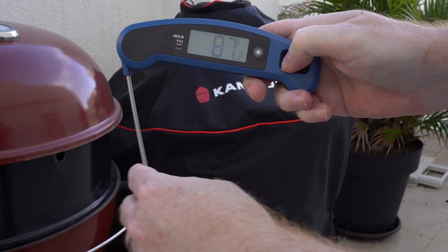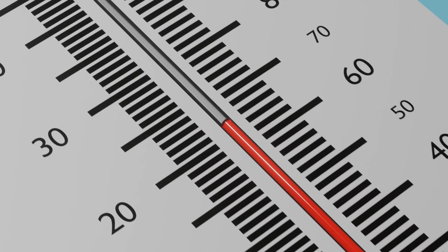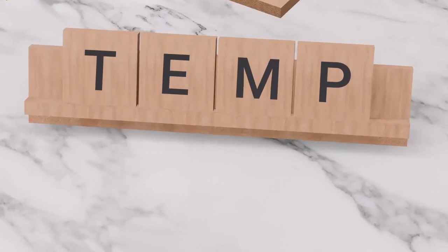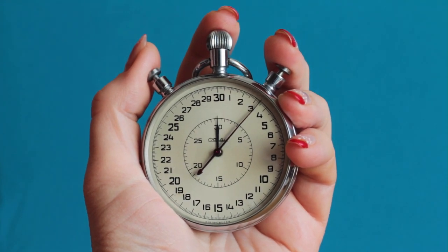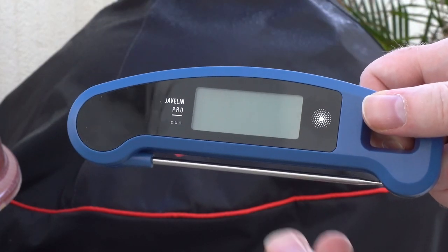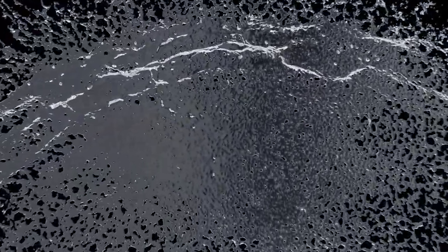The Javelin Pro calculates when the temperature has stabilized and will beep to notify you. One of the most accurate meat thermometers I've tested, the Javelin Pro has an accuracy of plus or minus 0.9 degrees within the range of -4 and 302°F, with a full range of -40 to 482°F. It also has an ultra-fast response time of only two to three seconds. For storage, the Javelin Pro is easily stored by magnet or its large hanging hole, and it has a motion-weight function which turns the thermometer on when the probe opens, plus an auto-off feature. The Javelin Pro is also IP65 resistant, protecting it from minor splashes or drops.